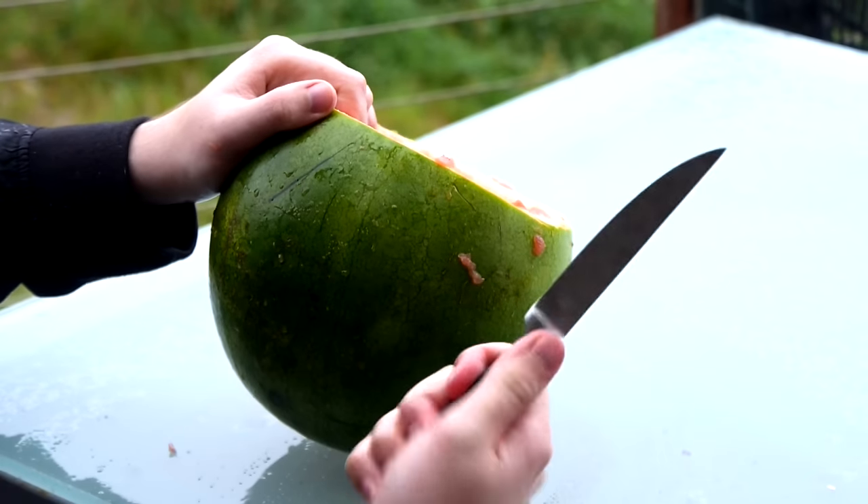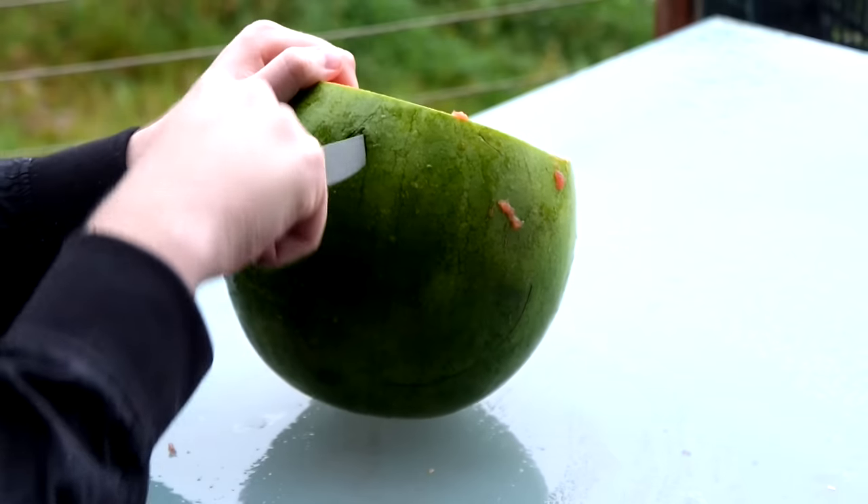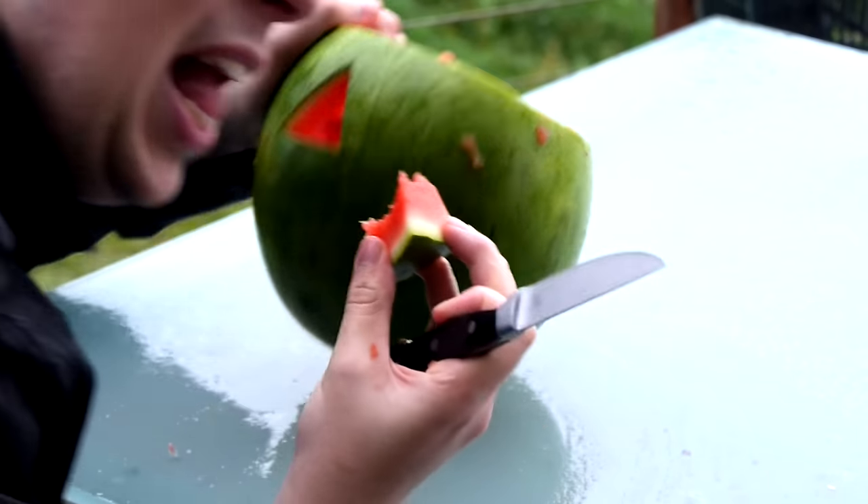Now get yourself a sharp knife and start gouging out the eyes. Kids, ask your parents before you start gouging.